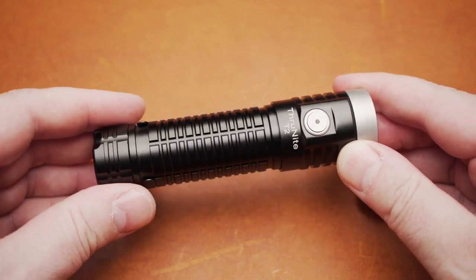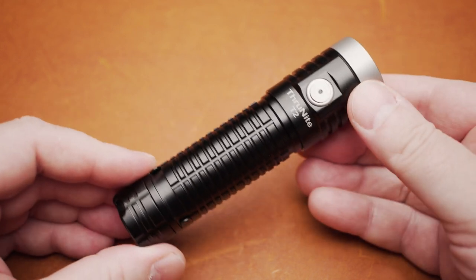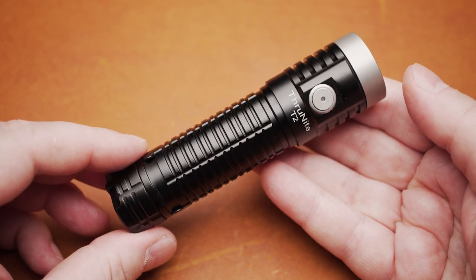My name is Stefan Schmalaus, welcome to my YouTube channel. Today we will be looking at a flashlight with a maximum output of almost 3800 lumens. It's the model T2 by ThruNight.